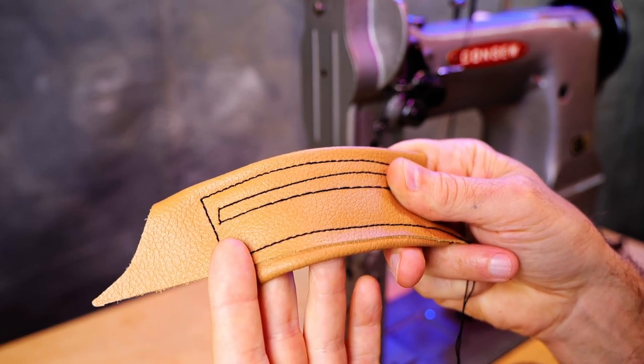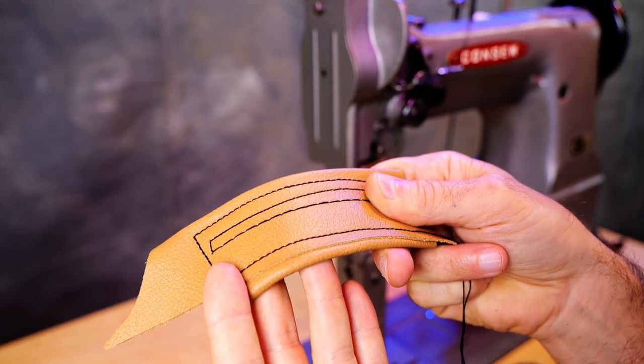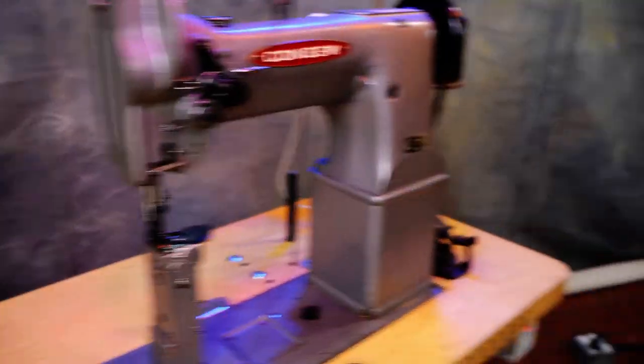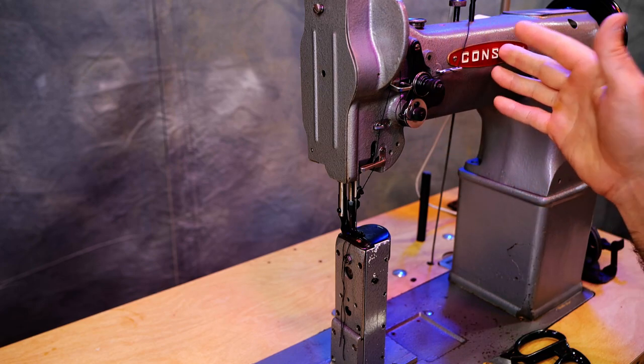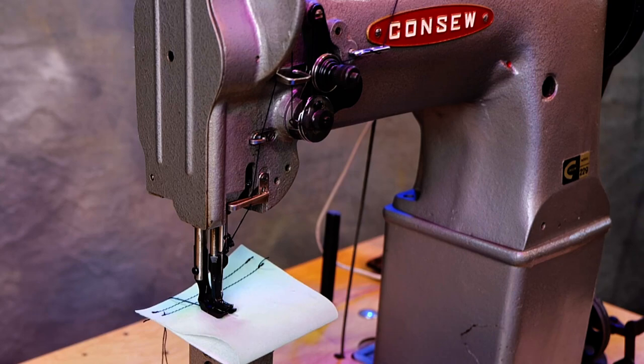Here you can see some of the different stitch lengths that the machine can do. If you like this video, give me a thumbs up. If you're not already, I'd appreciate it if you became a subscriber to the channel. Thanks a lot for watching.